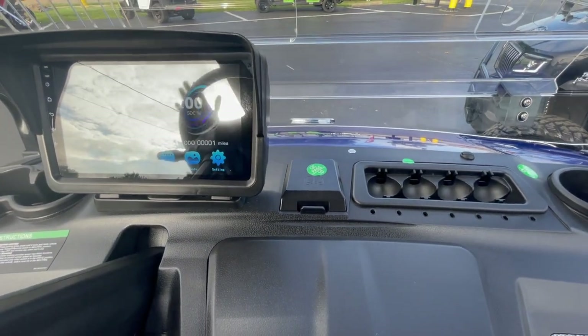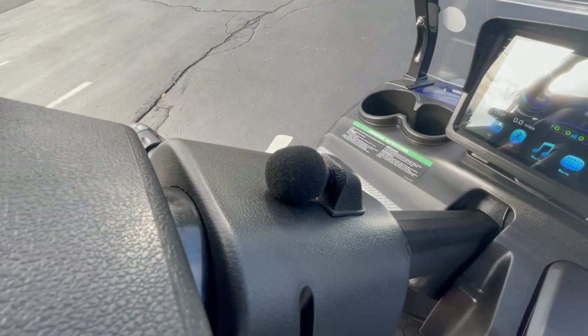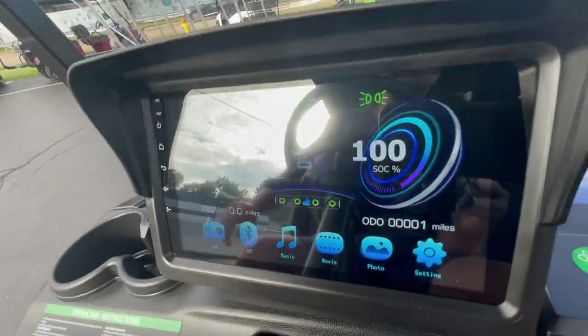All D5 models have four-wheel hydraulic disc brakes. You also have a microphone for Bluetooth connectivity, which we'll show on the touchscreen.